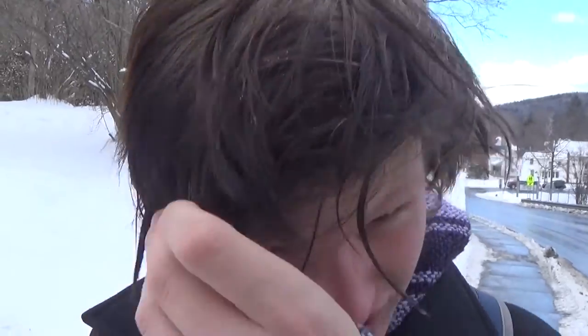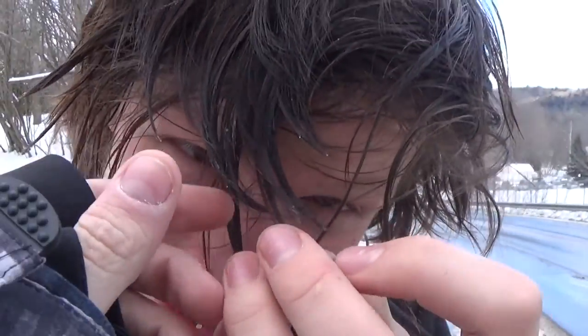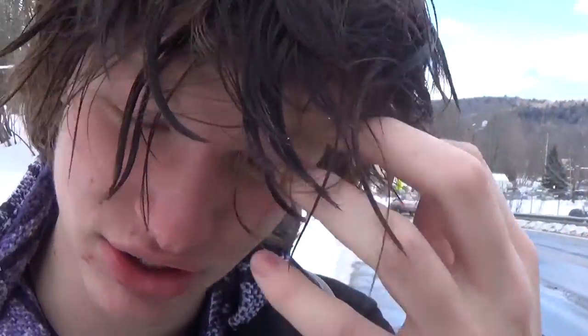The hair is frozen. It's crunchy, hard and frozen. This is how you freeze your hair. Freeze it. Freezing it since 2016. Do it right. Do it right next time.